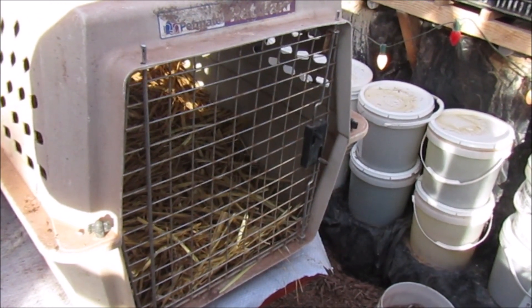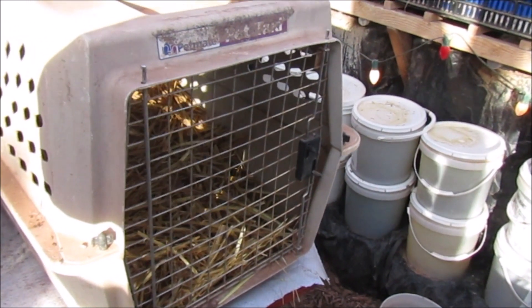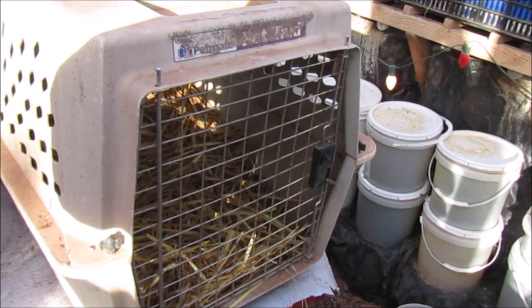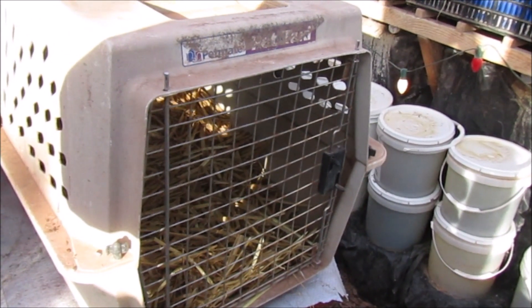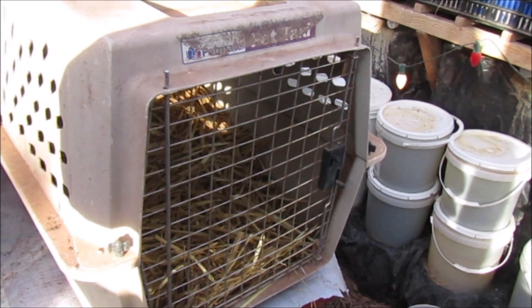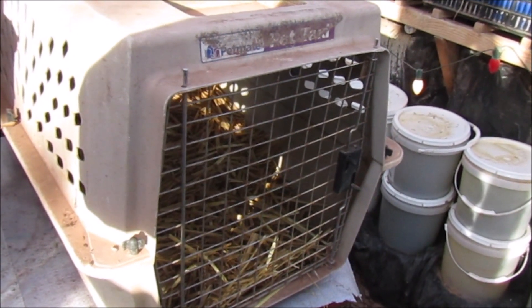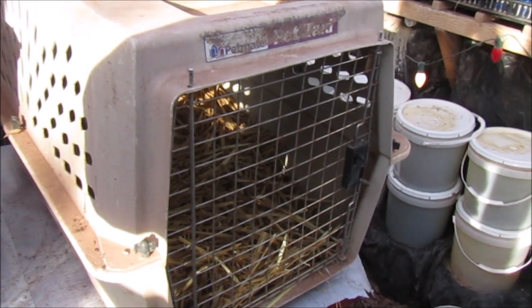Bill took her back out with her flock and she started eating, so she just needed a warm-up I guess. We've done that with our rooster before — he was just too cold one day when he was younger, so we took him in the sunroom overnight and he warmed up and was okay. It's surprising just a little warm-up how they feel better the next day.